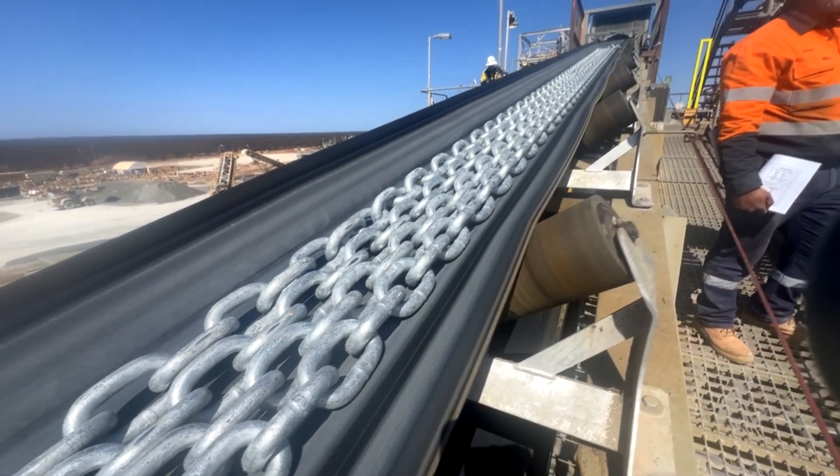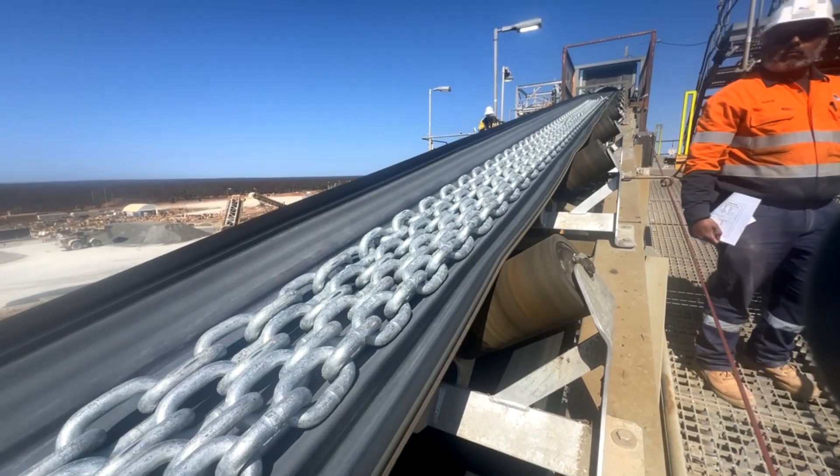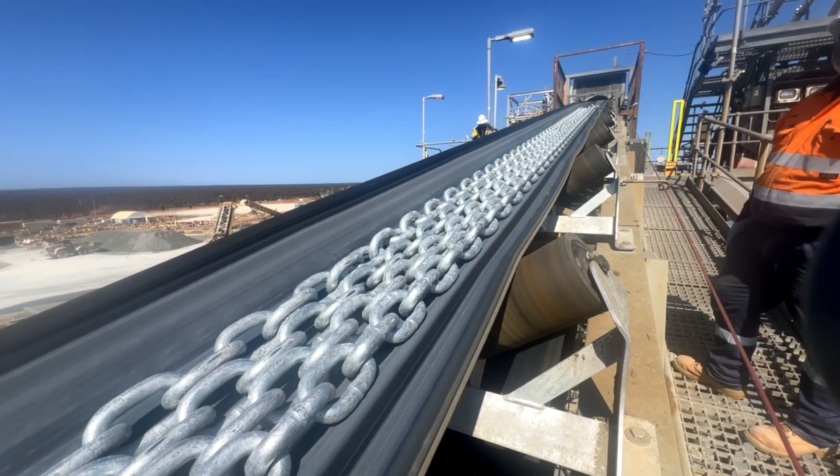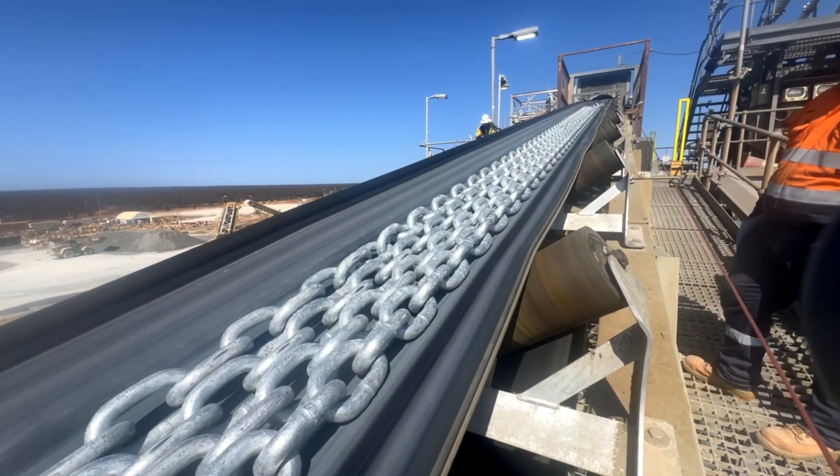Unfortunately we've got belt tracking issues with this belt at the moment — that'd be nice to overcome. But there we have it.